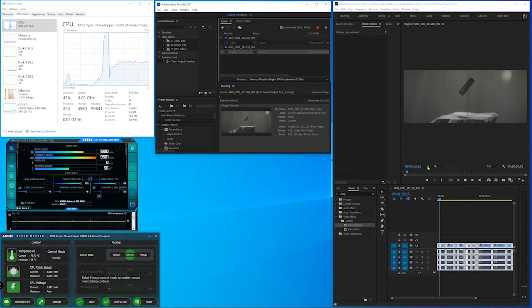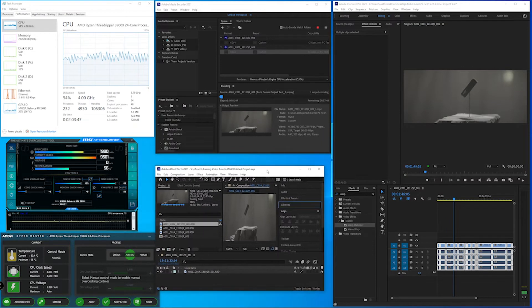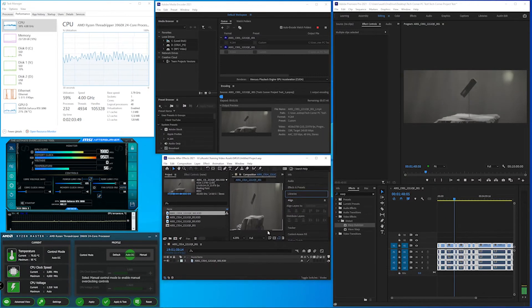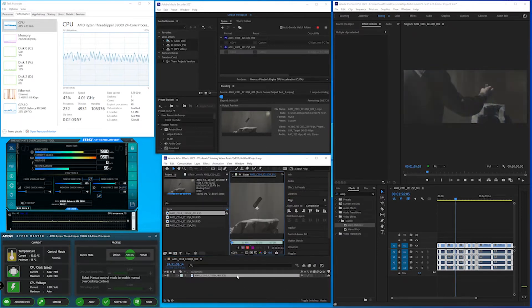Let's export the whole timeline at the highest setting in Media Encoder while we continue to play back footage in Premiere. The CPU is working a little harder but Premiere still isn't dropping any frames even with Media Encoder exporting simultaneously. As a video editor, it's easy to see the benefits of being able to export a draft while continuing to work — it can save a lot of time, and in editing, time is definitely money. The GPU is working a bit harder to help with the export but temperatures are staying fairly cool.